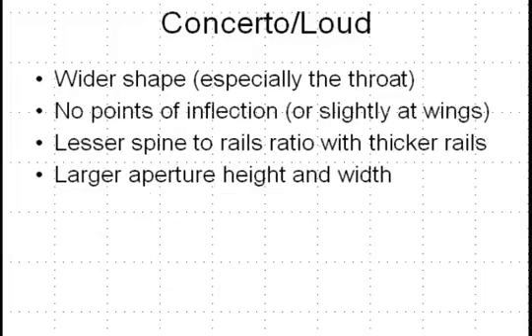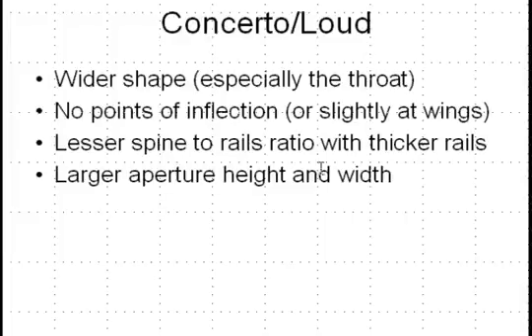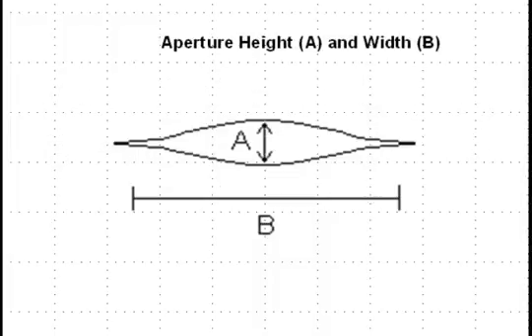The third type is the concerto or loud reed, which generally has a wider shape, particularly in the throat. It features no points of inflection, or only some slight inflections at the wings, a lesser spine-to-rails ratio with thicker rails, and a larger aperture height than width. In order to play loud on the bassoon, it is a function not only of the amount of surface area vibrating on the reed, but also the amount of air you can blow through. For this reason, the concerto reed has a higher aperture height and width, allowing for greater air flow, and a wider throat shape can also help a reed to be louder.